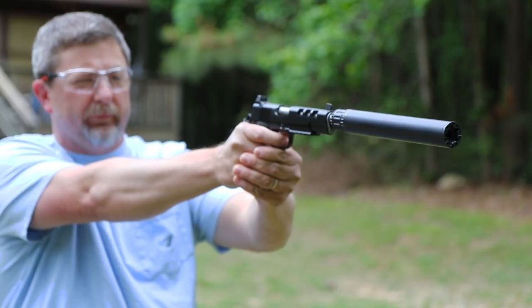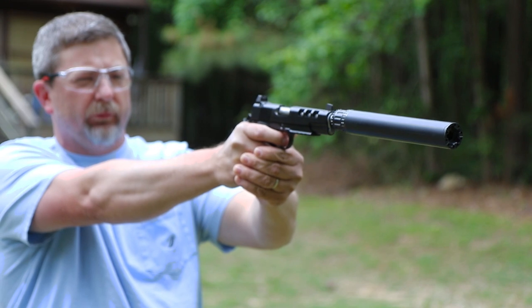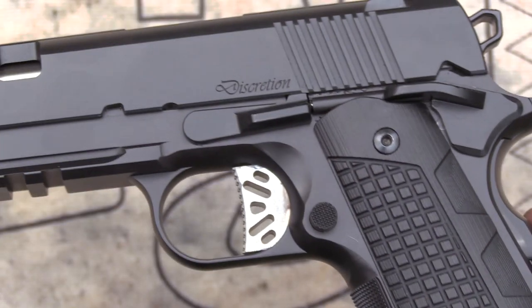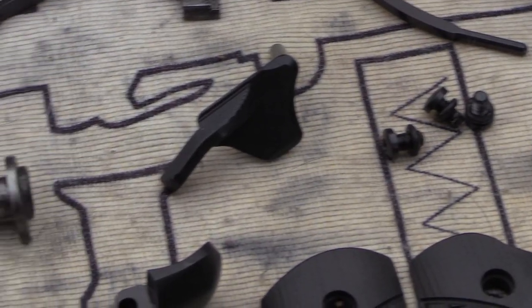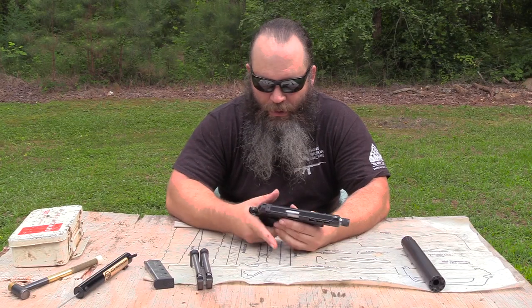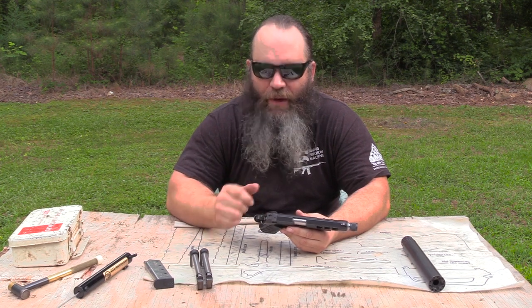I don't know that I love the flush slide stop pin because it makes it a little bit harder to field strip. But I know why they did it — if you wanted to add some laser grips and you've got that laser right here at the top of the stock, when you cut that laser on, if you've got that slide stop sticking out, it will kind of disrupt that laser. It is an extended thumb safety that's serrated and disengages and engages with an audible click and just a little bit of force to engage, and I feel like that's pretty good so you don't inadvertently sweep that safety off.